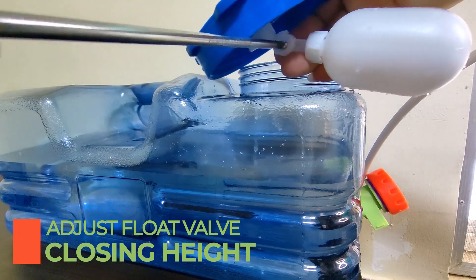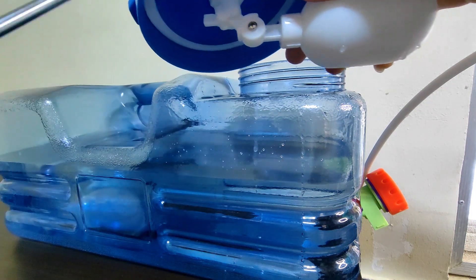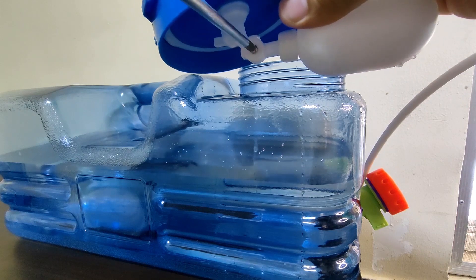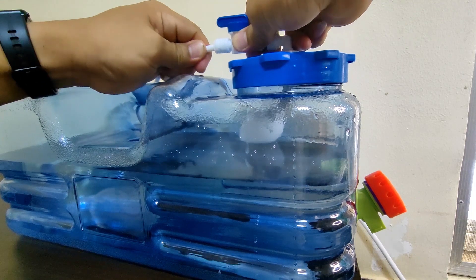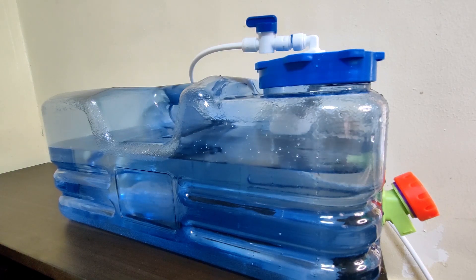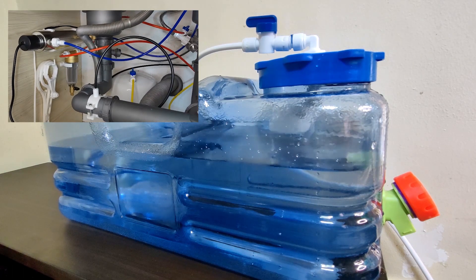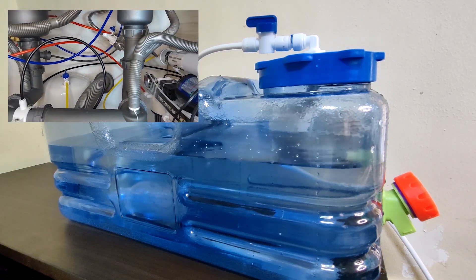To adjust, just loosen the screw and lift the float one notch, then lock the screw. While waiting for the tank to be full, please don't forget to subscribe and check out my other videos — you can find the links below. If you want to see my RO system setup, please click the link showing in the video right now.